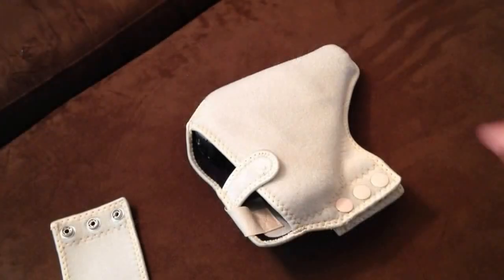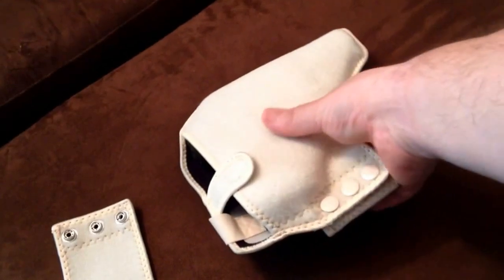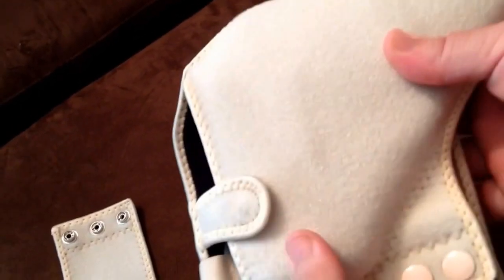I'm Jason with Gun Carry Reviews, here today with a quick discussion on the Pistol Wear Trump Card. This is a concealed carry holster designed for use with exercise, basically to keep your gun in place without dragging down those loose exercise clothes.